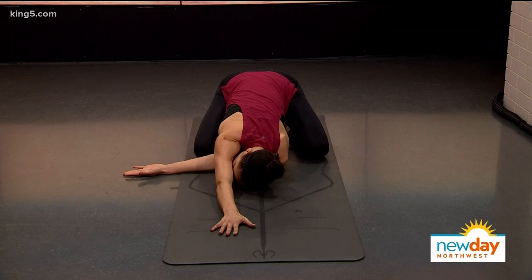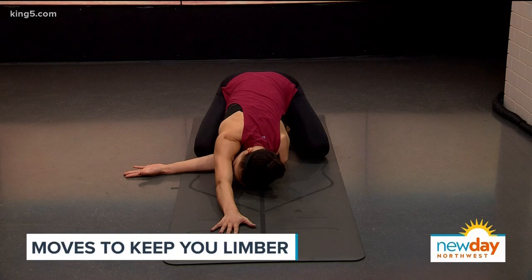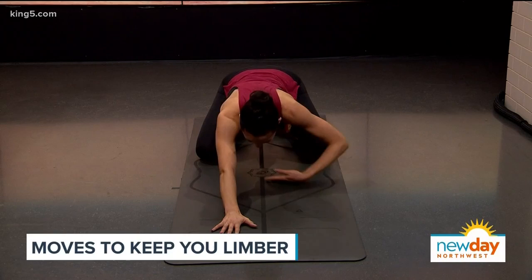This is something you could start your day with every morning — it's amazing to do in the morning because we all feel very stiff, especially if we're in front of a computer all day. You wake up and you're like, 'I can't move.' So I love doing this in the morning.